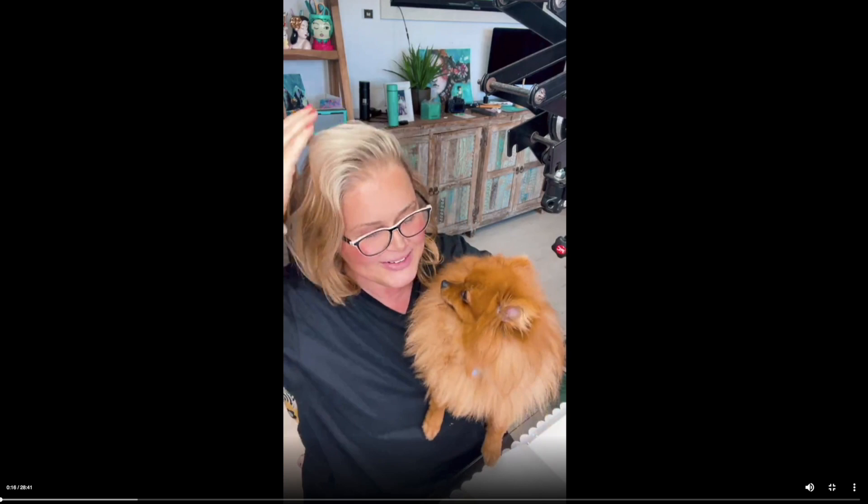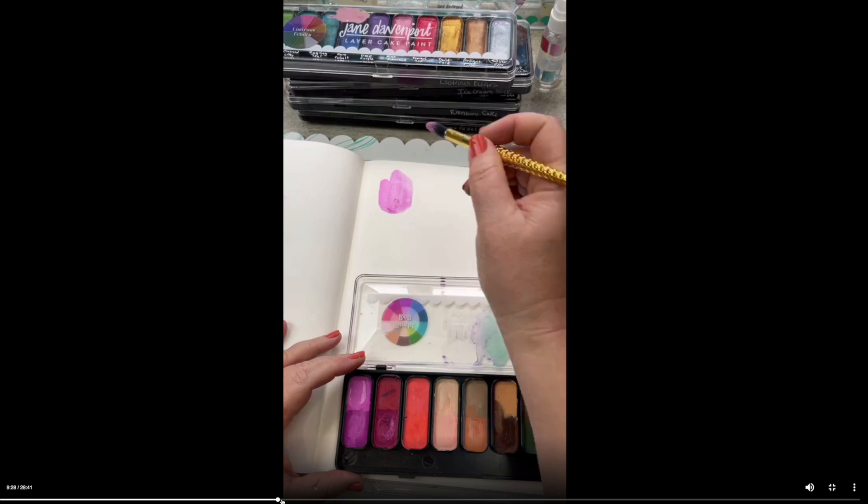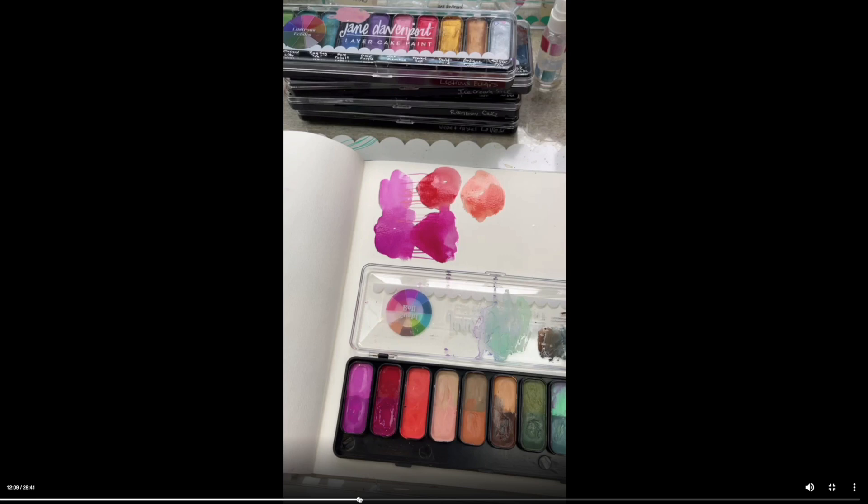Hey, it's Jane and this is editing Jane. I started this video as an Instagram Live and then continued it as a live stream in my Facebook group, so we're going to swap out of this vertical format in just one second. I just wanted to show you where this next part started from — I began by swatching out the new colors from the Sushi Roll layer cake palette.